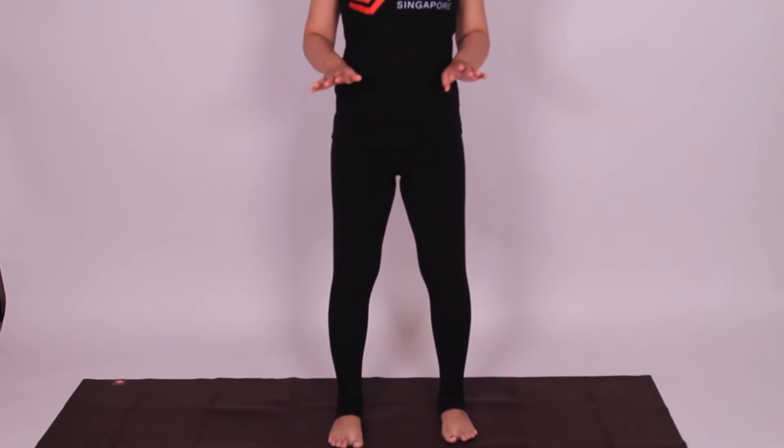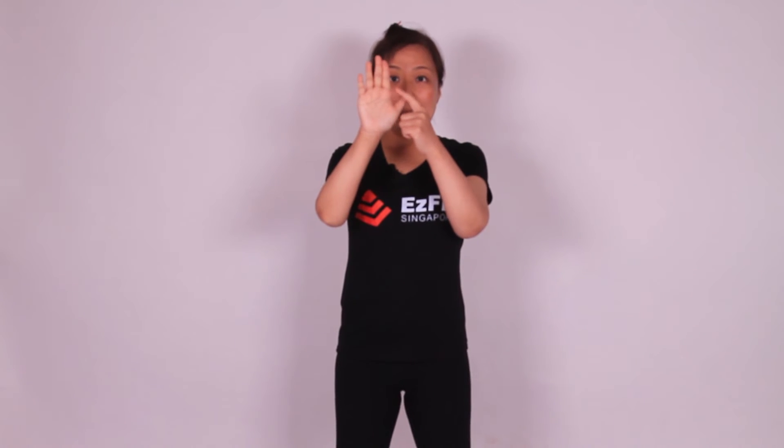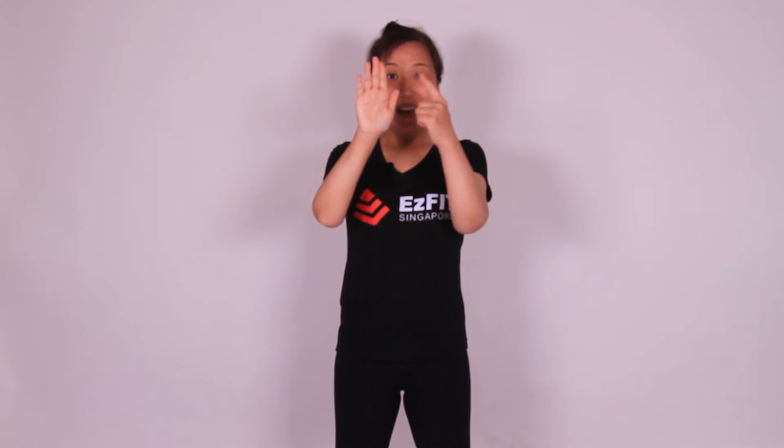On each foot, we want to emphasize four points. I will show my palms to indicate the four points. One is below the big toe, one is below the pinky toe, and the inner heel, and the outer heel.